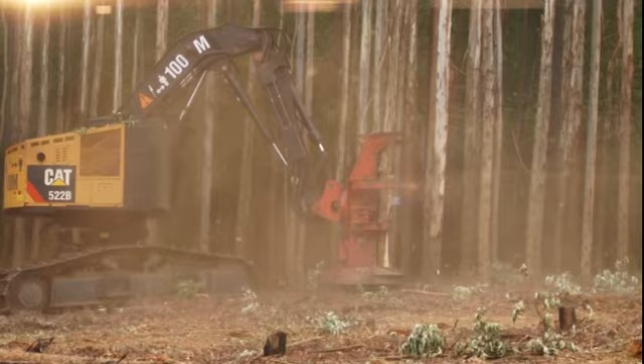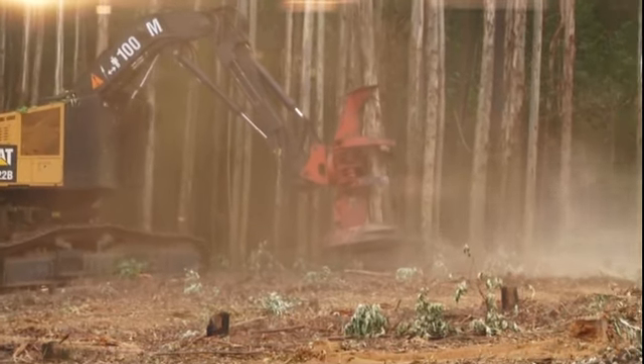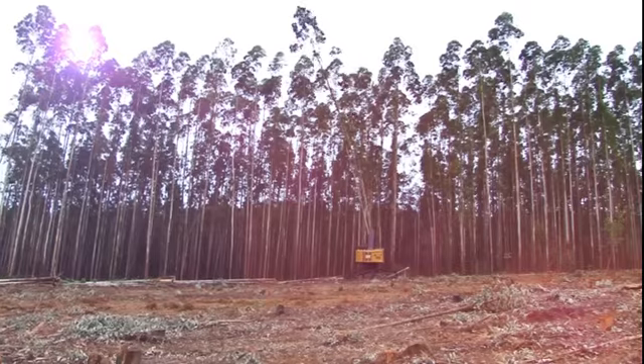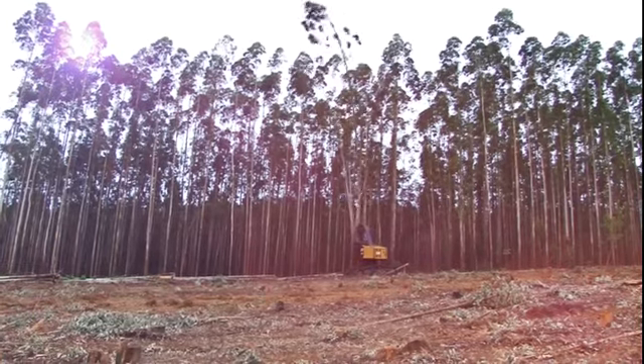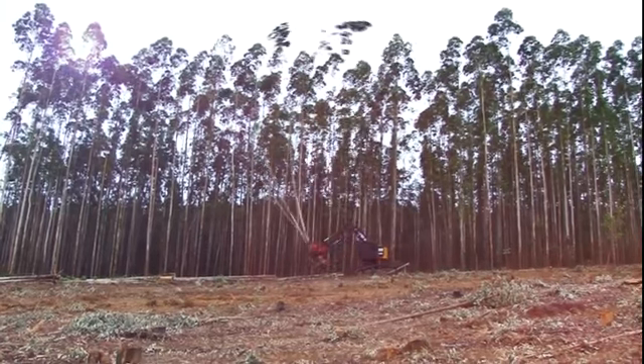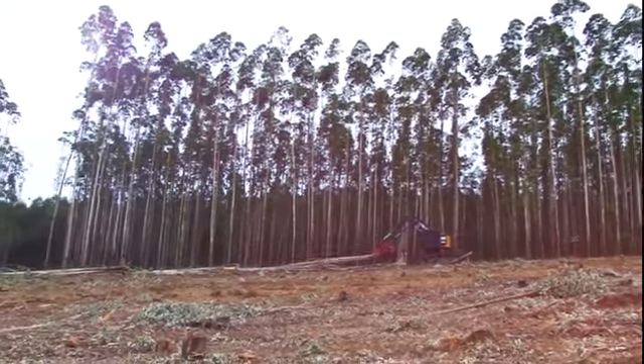Hi there. Today we're visiting the KwaZulu-Natal Midlands to see the way that commercial plantations or tree farms for wood production are grown and managed in South Africa. This tree farm is owned by SAPI and they've allowed us to come and have a look at their operation. SAPI owns and manages over half a million hectares of commercial plantations in South Africa, which they farm to provide wood for their paper and specialized cellulose plants.